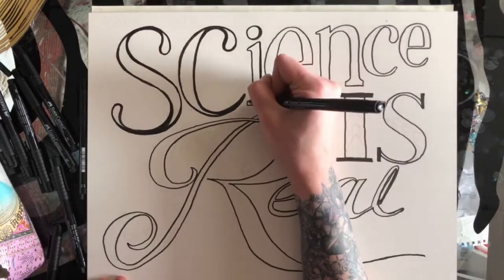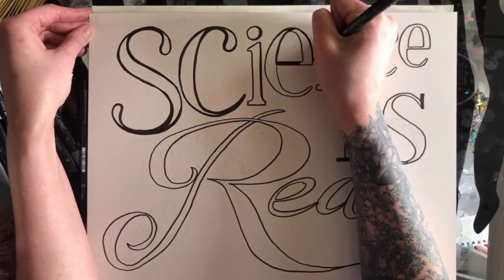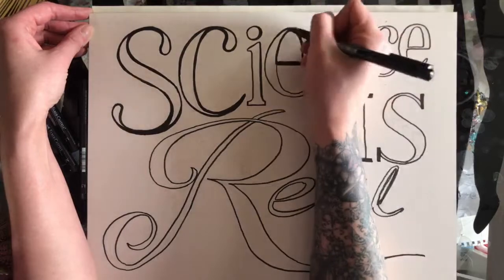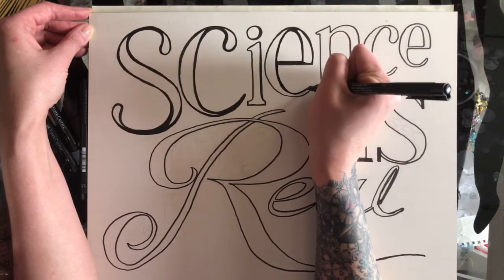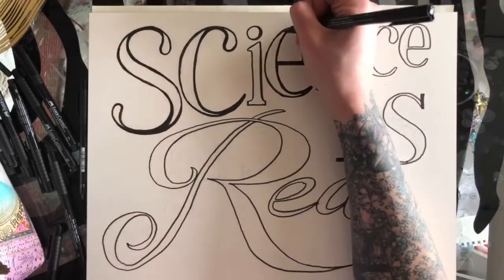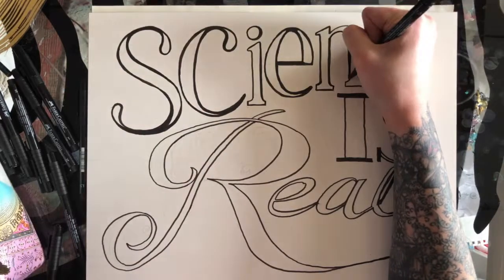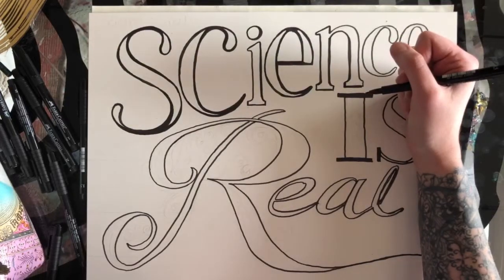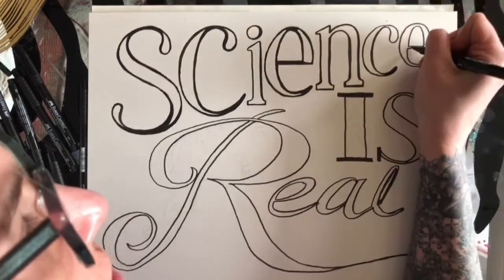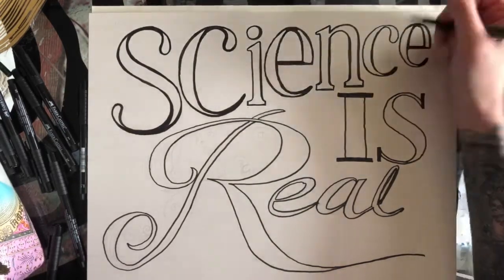I'm making the outline wide on all of the 'science' letters, even though it was only the S and C that had the broken wiggly lines. When I do it with all the letters it makes them all look similar, so fixing the problem actually looks intentional — now they all look like they're just supposed to have that thick outline. I'll go in later with my small tip to take care of the little corners on things like the N and the I to make those serifs really clean.